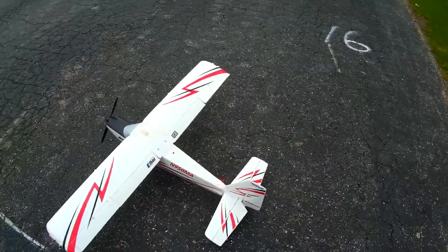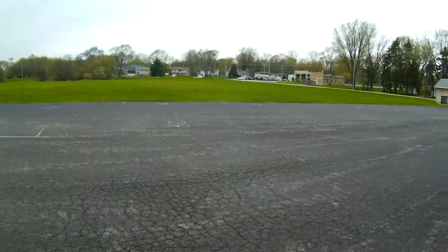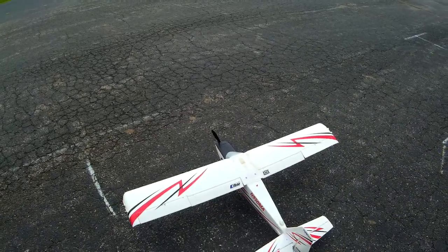I should probably have my glasses so I can see the airplane. I did that one time — let it get up and off and it was getting out there. I'm not wearing my glasses so I can't see the thing, but luckily it was this plane, so it was easy to bring back.